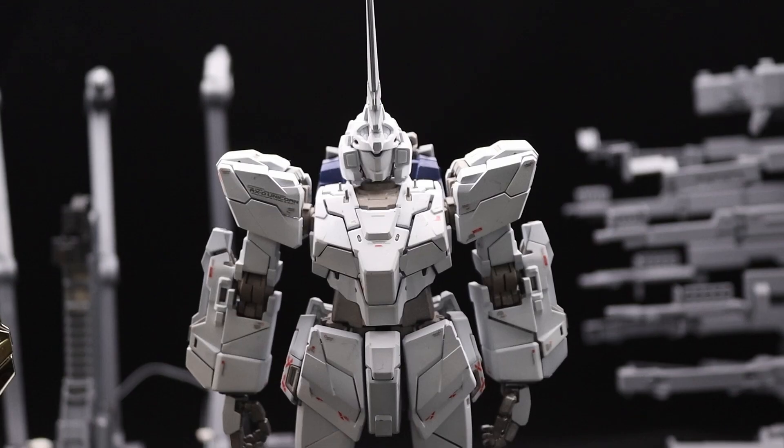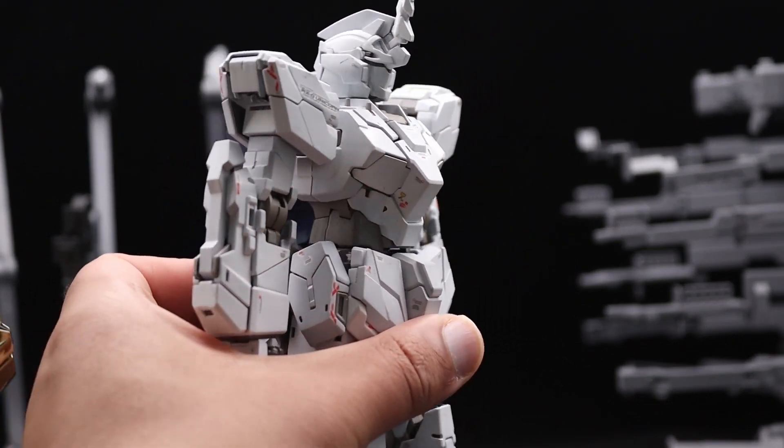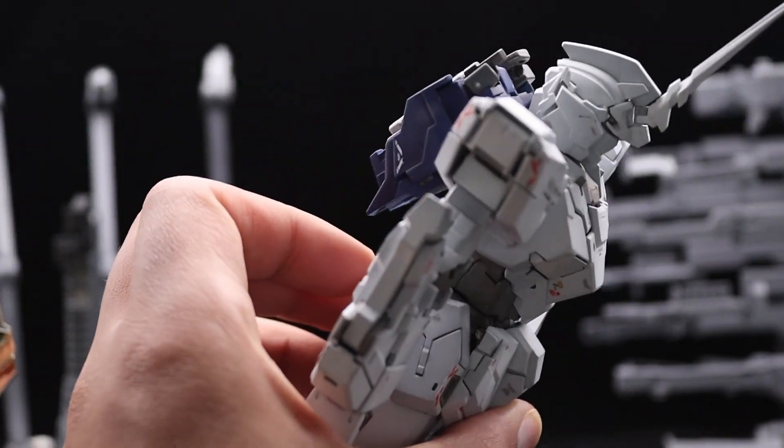It's a nice kit, I gotta say — to look at, to have, to own. Especially with the LEDs in here that I know will light it up. It is nice.